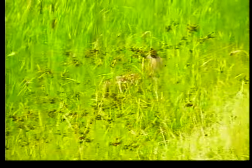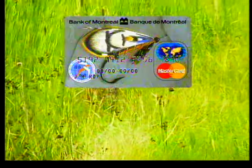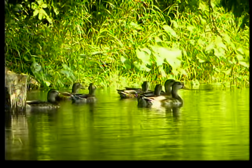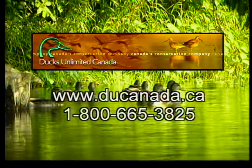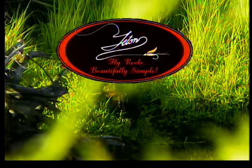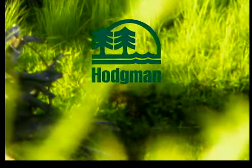The New Fly Fisher is sponsored by the Atlantic Salmon Federation, Bank of Montreal MasterCard, Ducks Unlimited Canada's Conservation Company, Teton Fly Reels, and Hodgman Outdoor Products.